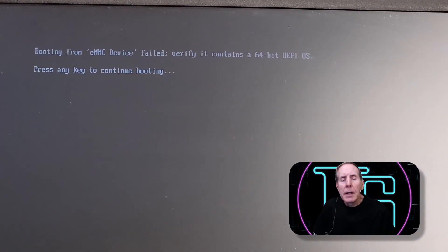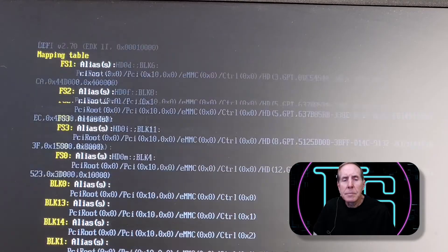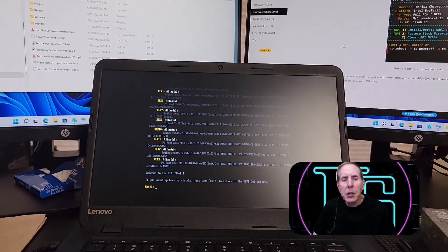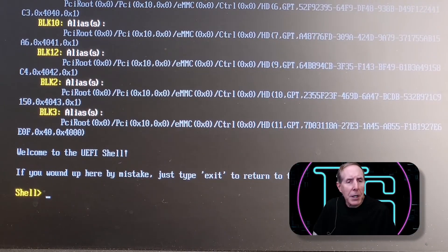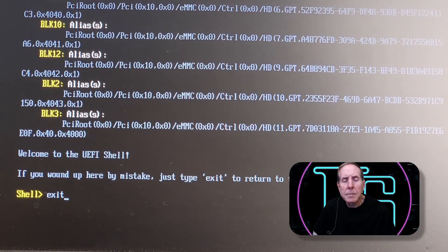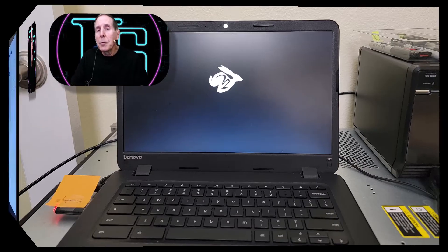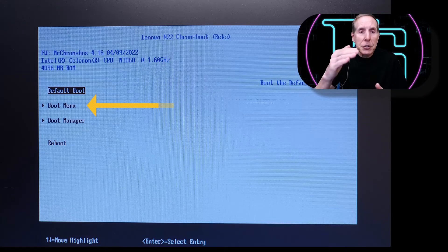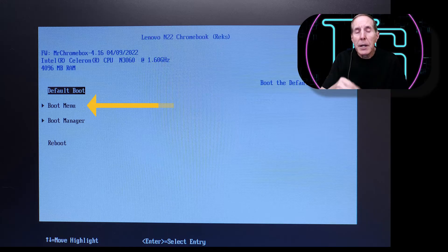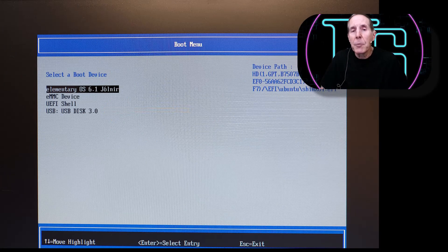We'll continue booting — you'll see it runs some scripts in the background. You're eventually going to get to a shell prompt, and at that shell prompt you can simply type 'exit' and hit Enter. You can now boot with your new UEFI — hit the Escape key to get into the boot menu. Make sure you have your bootable Linux flash drive inserted, choose the boot menu option, select your USB flash drive, hit Enter, and it will start the installation from the flash drive into memory.